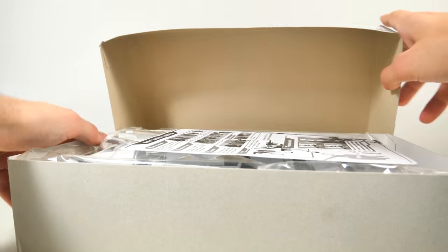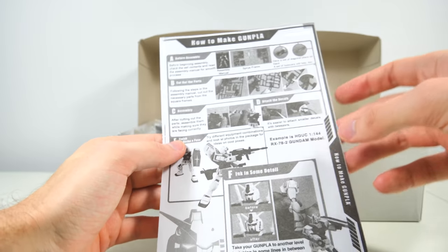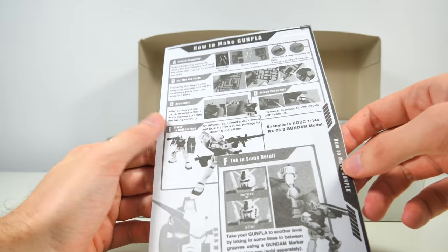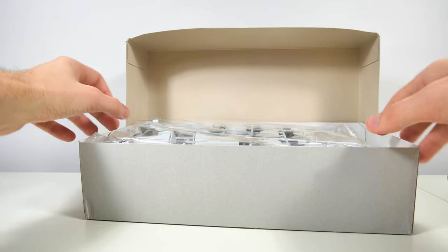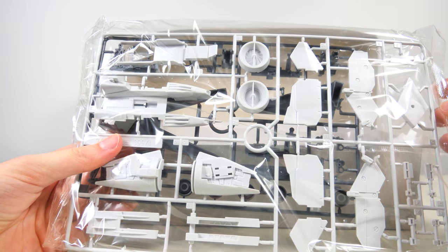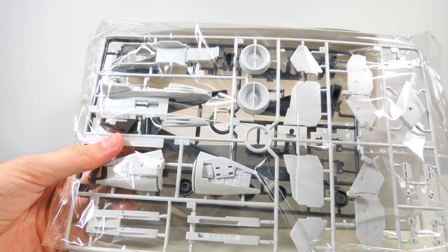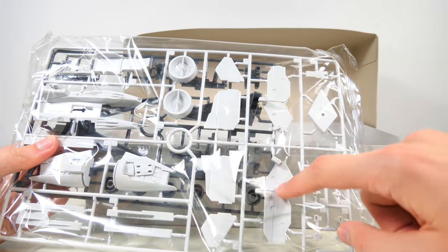So let's see what's lurking inside. The first thing we're getting is a leaflet about how to make a Gunpla — I think this is something quite a few of my viewers will recognize. And with the first runner, I can already see a few big things that are going to have to be painted.